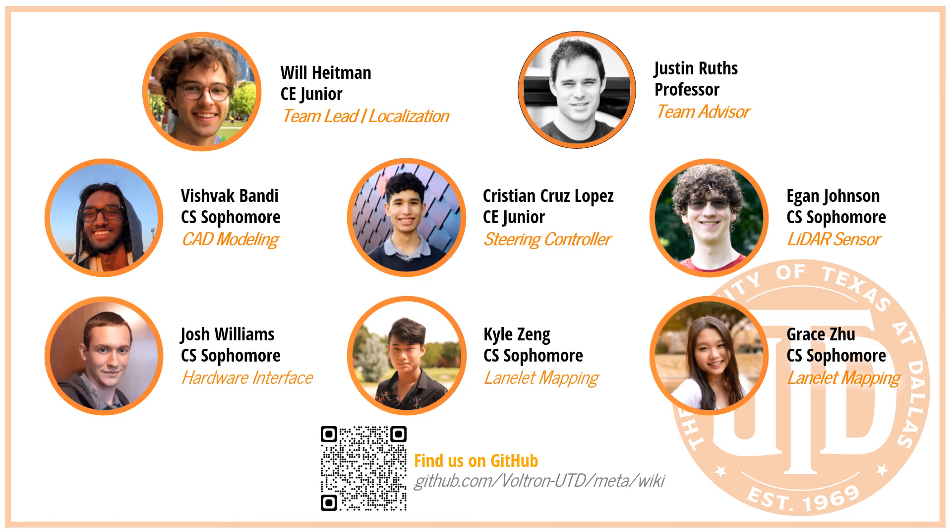We have an open-source GitHub that you can see here. Follow along with our future progress as we make future milestones in the coming year, and you'll hopefully see us around campus.